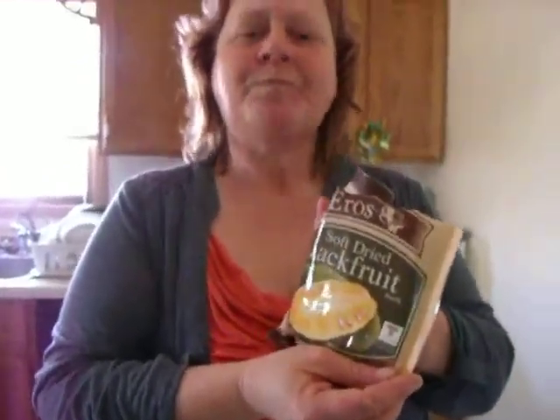It's got a little sweet flavor because, you know, the fruit. It's not bad. Reviewed — out of five stars, what would you give it? I'd give it maybe a three. I'd eat it again. Okay, at least you're honest. And cut. Jackfruit's pretty good. It's passable.